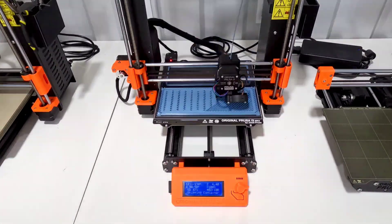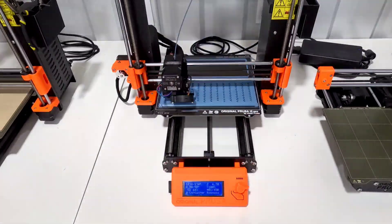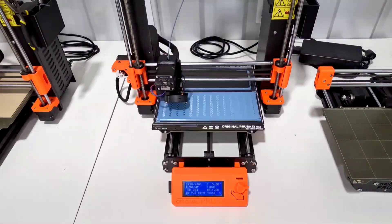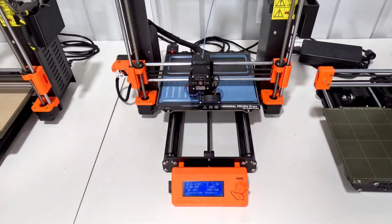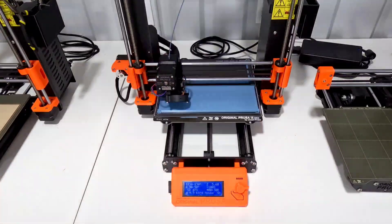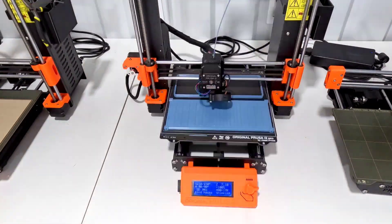I did also switch to PETG, because I want this to actually go outside and be a little more durable than PLA. I'm hoping that PETG is enough and I don't have to go with something even stronger like ABS, but this will be an experiment to see. The shipping container itself is about 9½ inches wide, so it does fit on the Mark III.